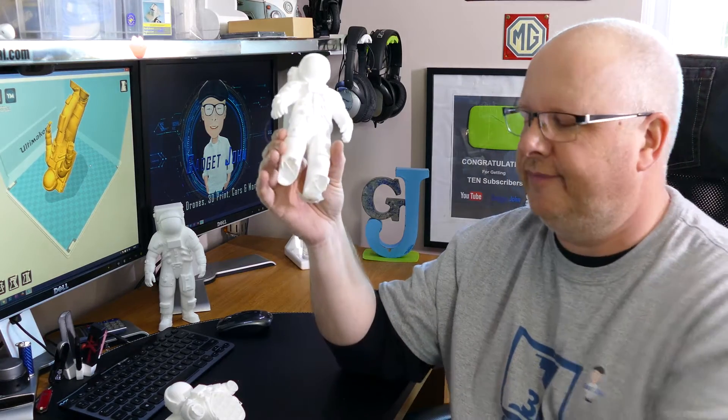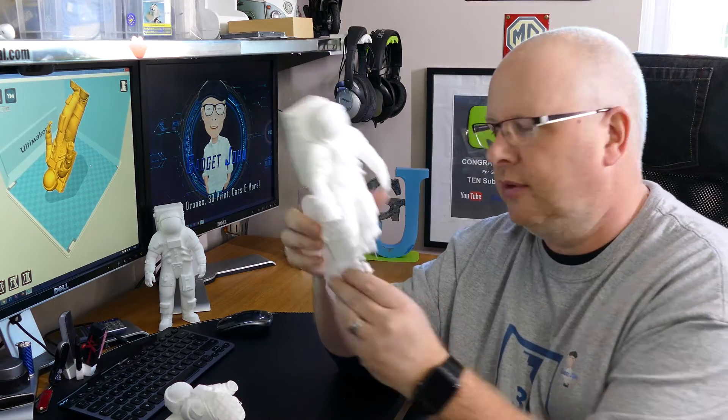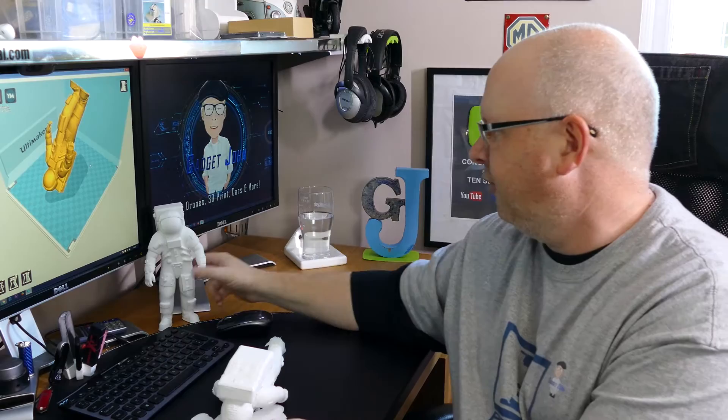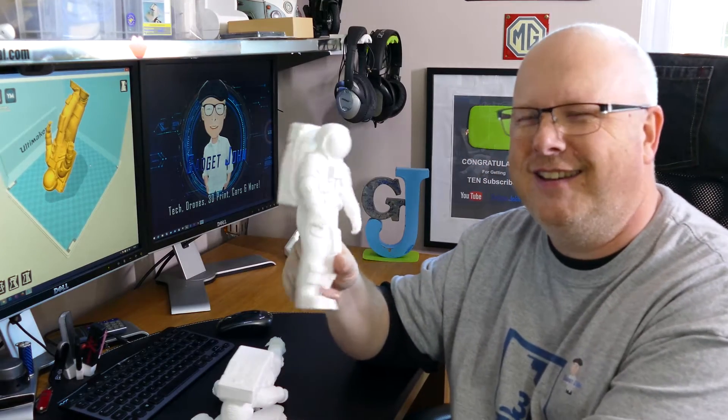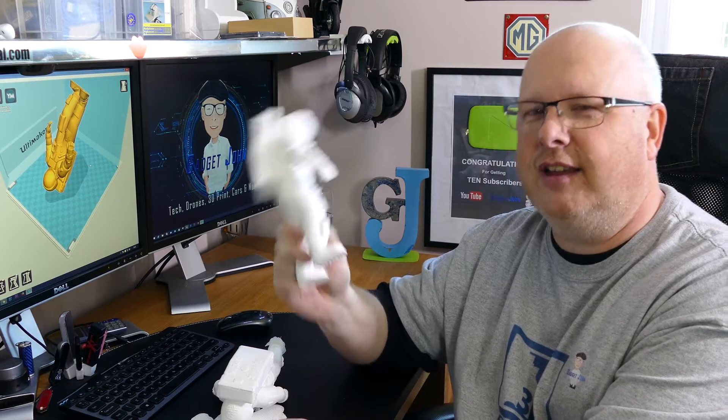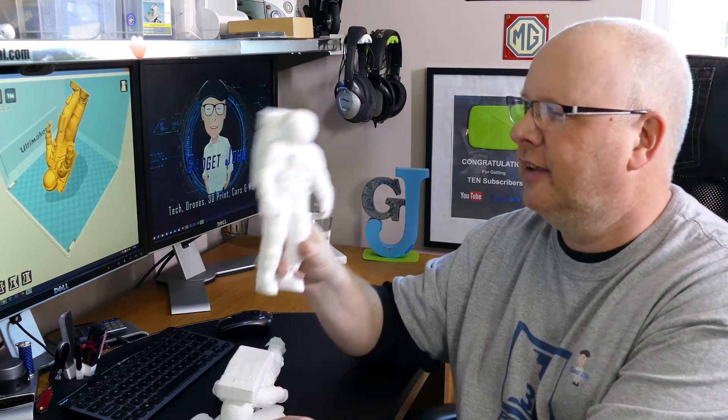Those of you that follow me on Instagram will know already that I tried several times to print a freaking astronaut and it was a nightmare. But I learned a lot and I'd like to share those things with you about setting up your printer, adjusting the software, and which software to use.